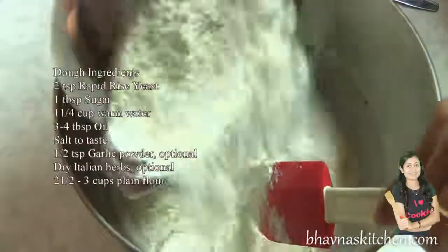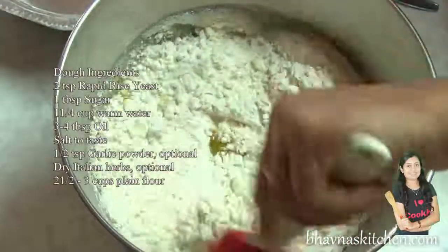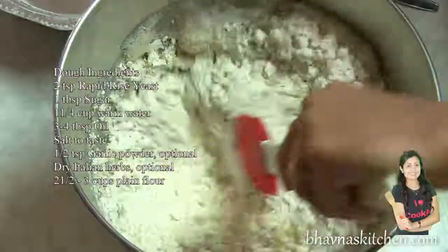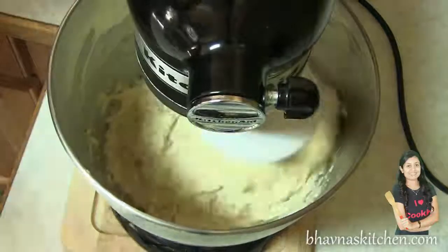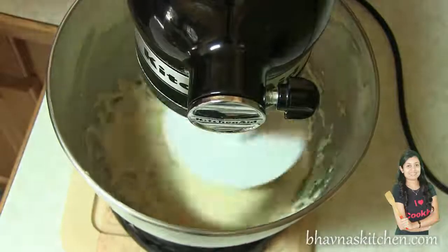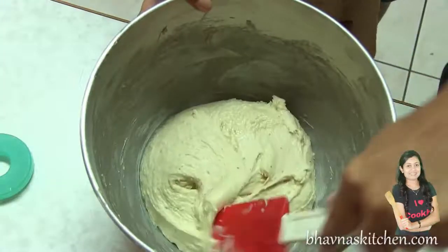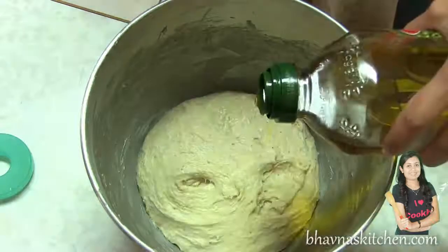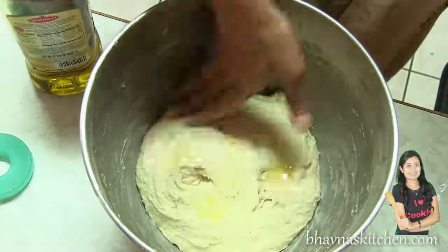Now ready to add flour. Using the dough hook, I'm going to knead the dough for about six to eight minutes. It will take about more than 10 minutes if you do this job with your hands. When done, coat the bowl and the dough with oil so that the dough does not get dry.